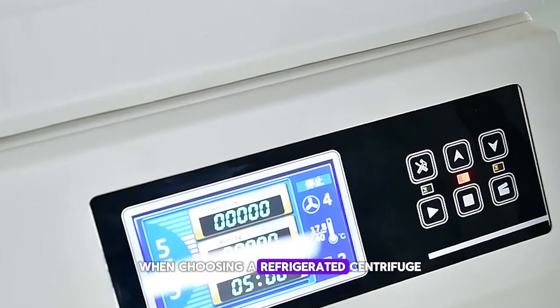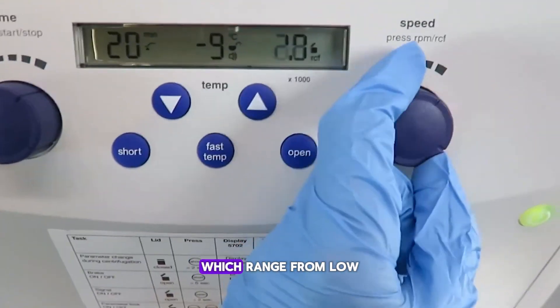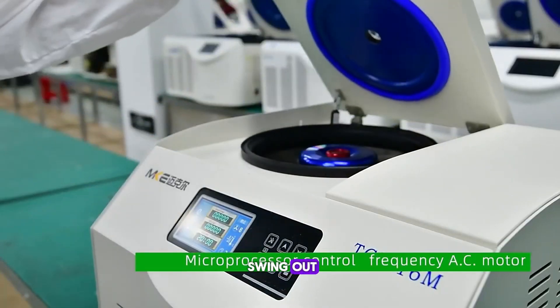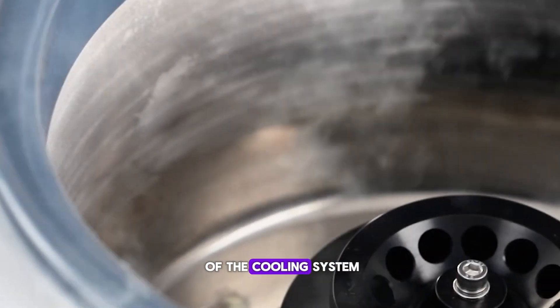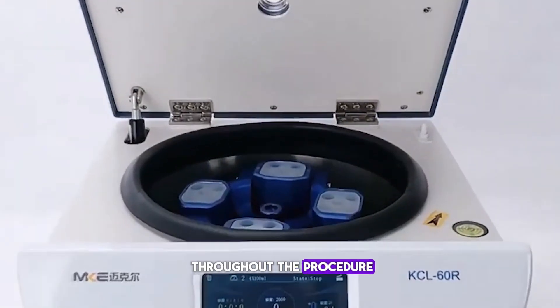When choosing a refrigerated centrifuge, key features to consider include speed settings, which range from low to ultra-high RPMs, the type of rotors — whether fixed-angle or swing-out — and the capacity to handle different volumes. Most importantly, the precision of the cooling system ensures your samples remain at the desired temperature throughout the procedure.